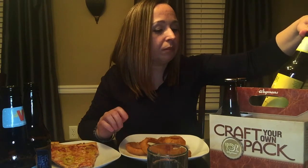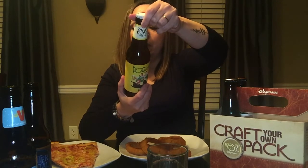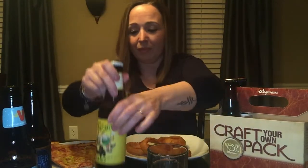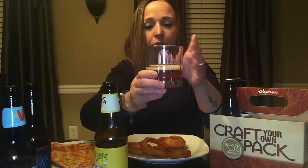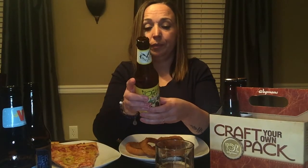Dogtoberfest Märzen — it's by Flying Dog. 5.6 alcohol. I like the labeling, it's cute and funky. I think this is one of my husband's favorites. Let's see — ooh, it's like amber-ish, like an amber color there. Mmm, really good. It's smooth, I like that. Tasty — this one's actually right up there with the Winter Cheers.